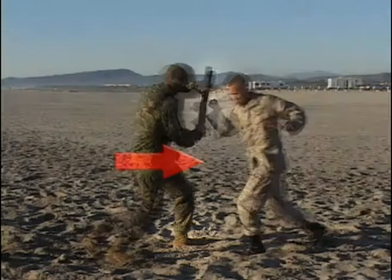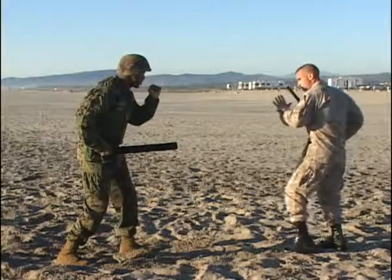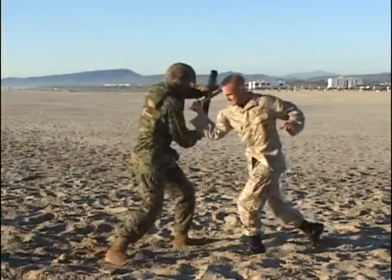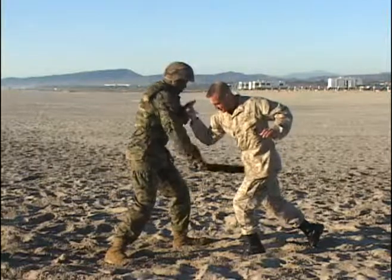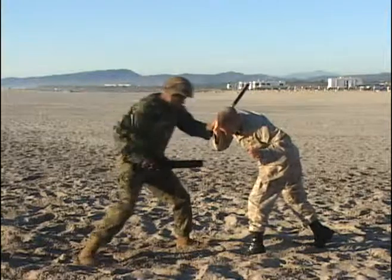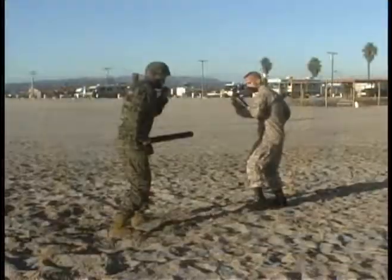First part of the technique: move into the attack. Block — notice the left hand coming up to provide support to the top of the non-lethal baton. That left hand will be flared so the fingers are not grasping the baton.